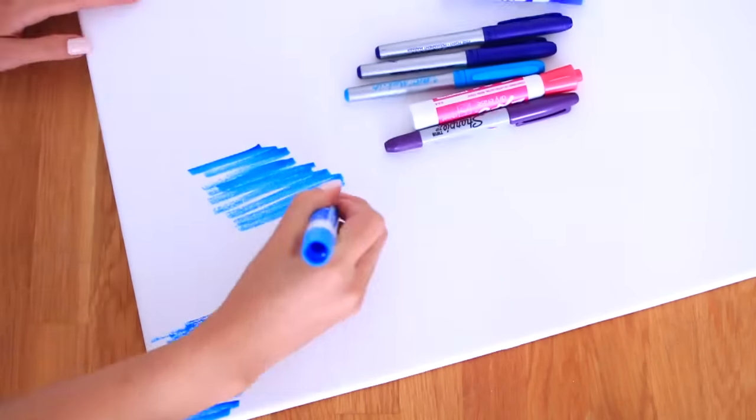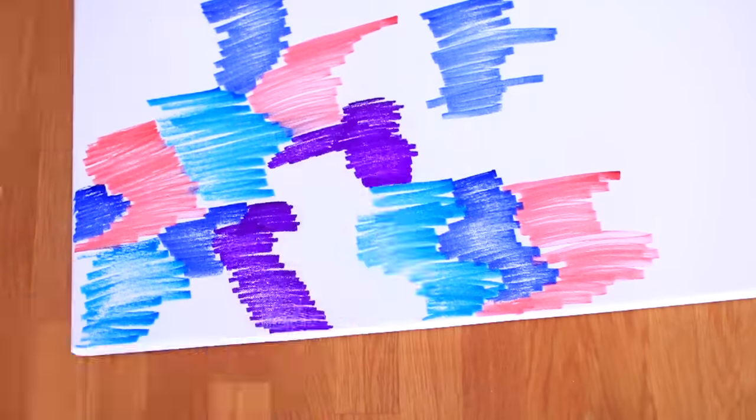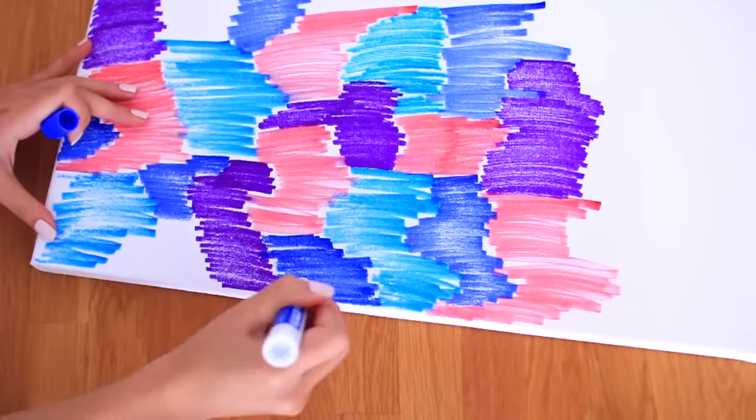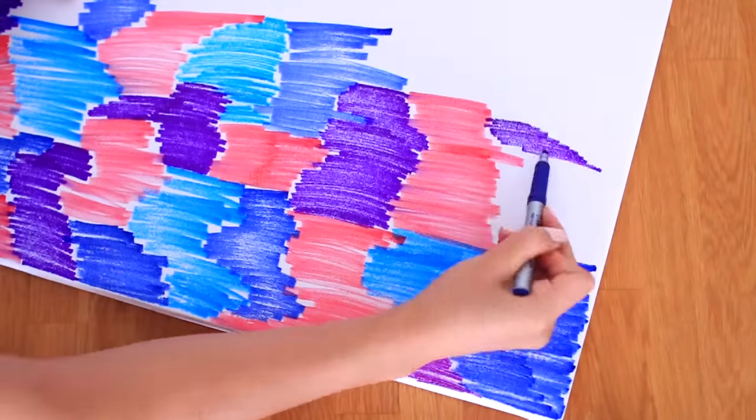I'm definitely not an artist in any way, but when I was making this DIY, I honestly felt like I could sell these paintings. They're so easy to make. All you have to do is grab some markers and a canvas and just start marking everything. I saw Alicia make this and really wanted to make one myself. After you're done marking it up, just grab some rubbing alcohol — you can pour it straight on, or put it in a spray bottle for more control. It creates a really cool watercolor effect. Everyone should definitely try this one.